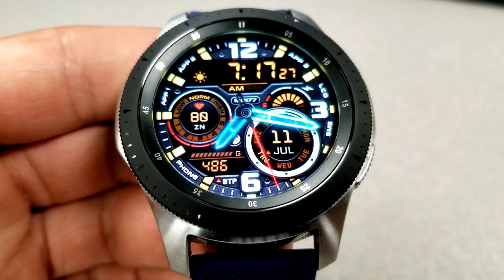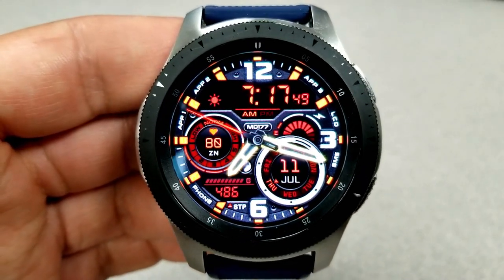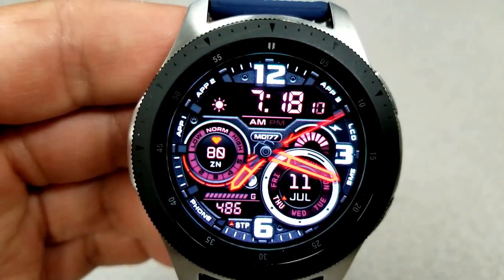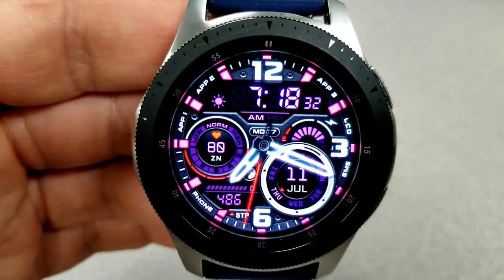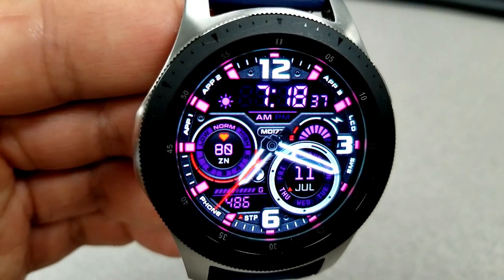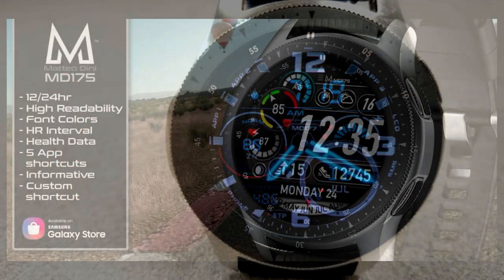Features for this model include a step counter and goal at the bottom left, the full date in a circular display panel to the right, a battery power gauge just above that, and on the left side your heart rate with an intensity zone indicator. For shortcuts, this one comes well equipped with ten of them — seven fixed and three customizable.